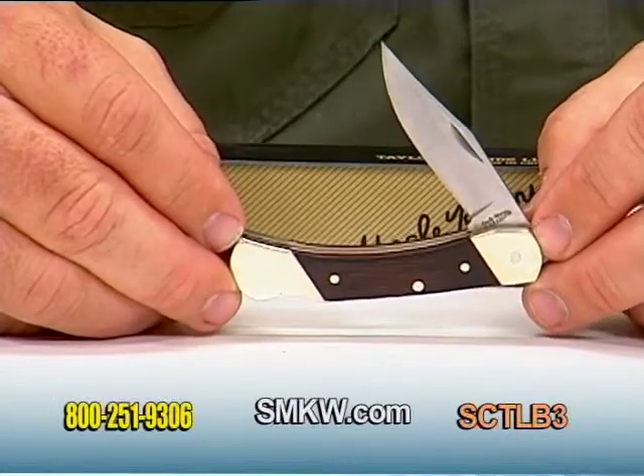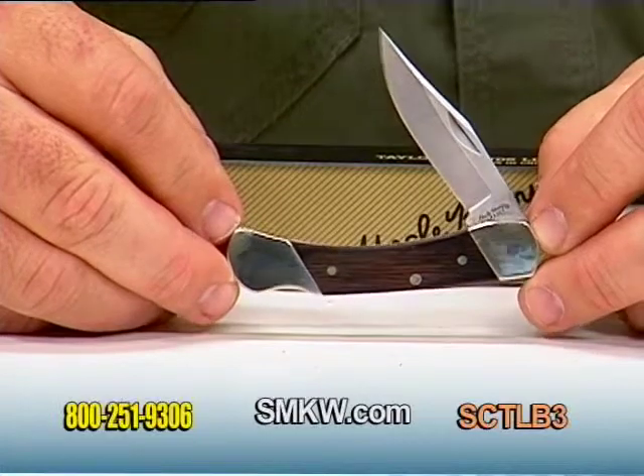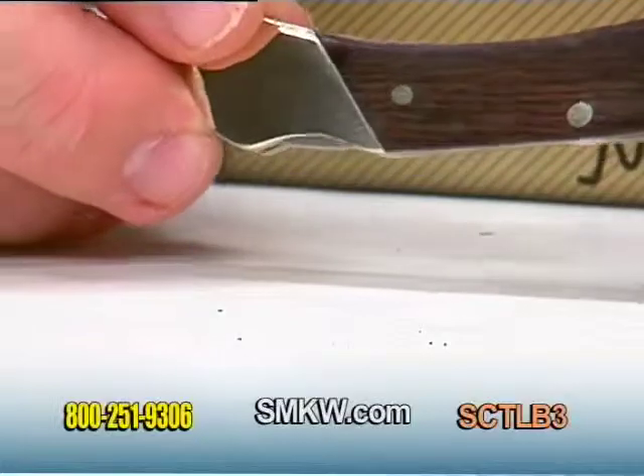The LB3 measures 2 and 7 eighths inches in the closed position, featuring a laminated hardwood handle, nickel silver bolsters, pins, and liners on this piece.